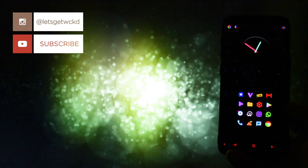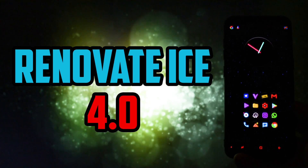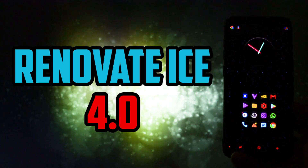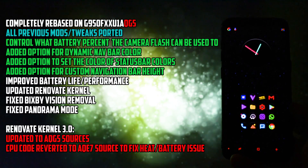Hey, what is going on everyone, this is Wicked and today I will make an overview of the latest stable version of Renovate ICE. Compared to the 3.0, this 4.0 version brings out lots of new goodies, which I will show you later on.